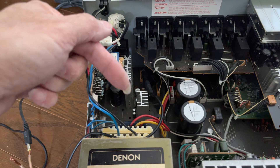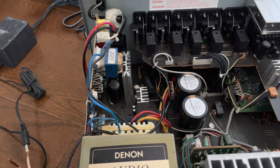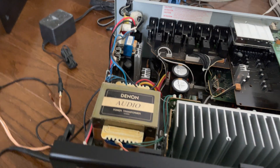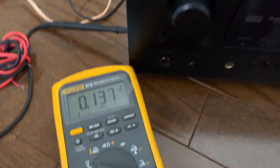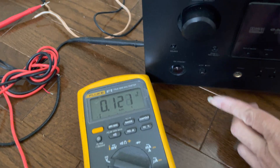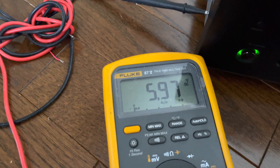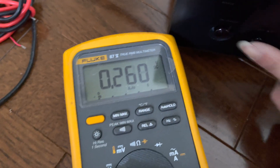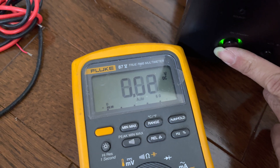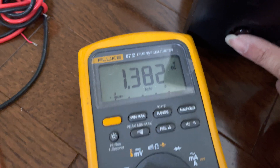This last wire is going to provide plus 15V, which initially reads 8V and then quickly drops to 4.7V on power on. To reiterate the problem: on power on, some display voltage drops to 5.6V and then it's gone, then again 5.9V and it's gone.